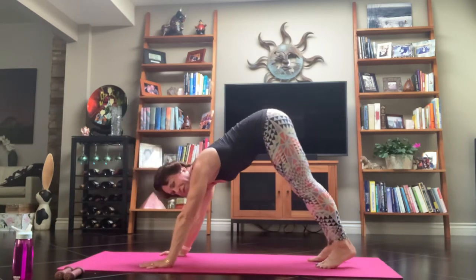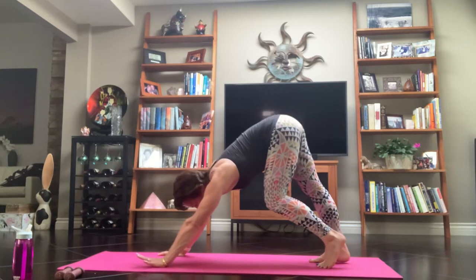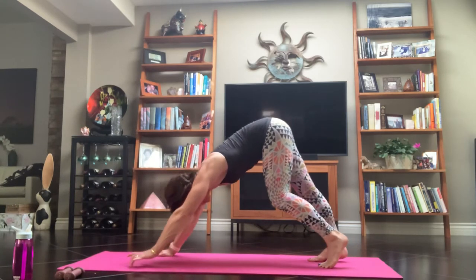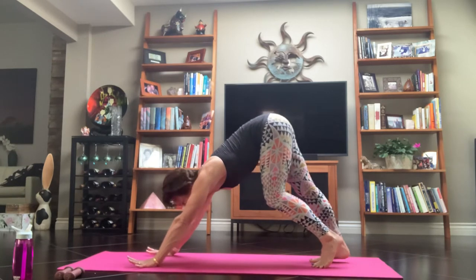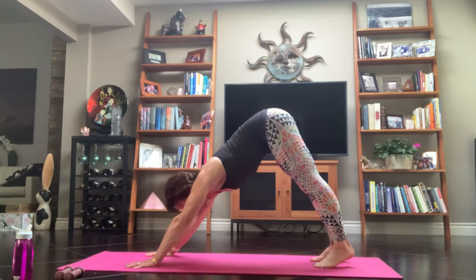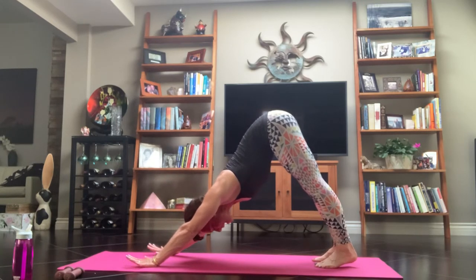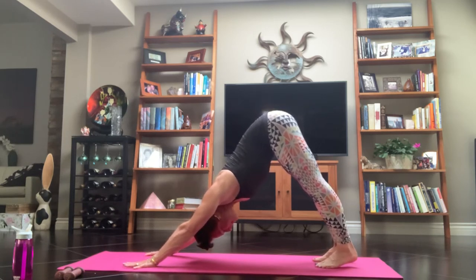Take another deep breath in, then exhale — slide that hand back and slowly push yourself up and find that tabletop. Toes are curled. Press back into your downward facing dog. Begin to move around however it feels good to you. Just notice what you notice about your body. Check out your hands — spread out the fingers wide, middle or index fingers straight ahead. Start to pull back, chest to your thighs, arms in by your ears. Let the inner thighs connect so that tailbone's lifted, feeling your heels bear down into the mat.